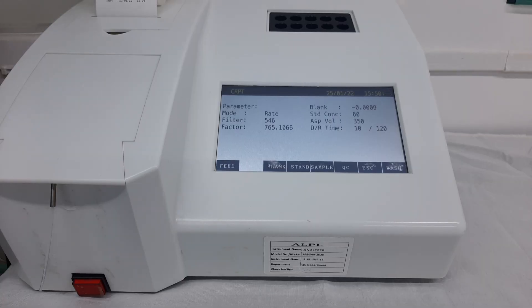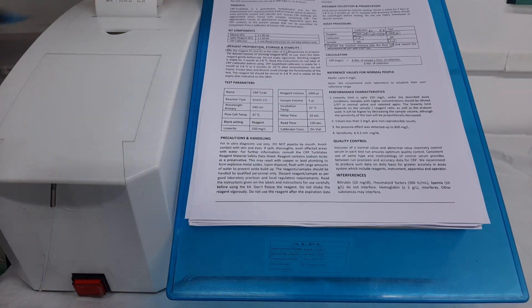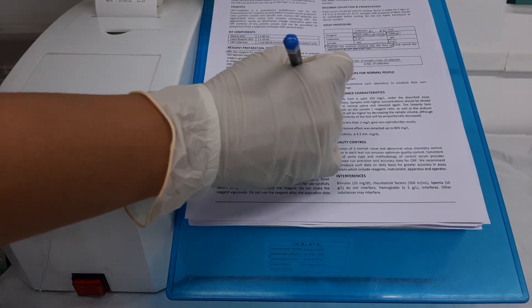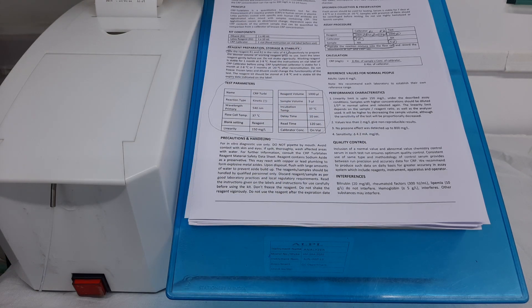Before adding the sample, make sure to open the program of CRP Turbolatex which you have previously saved into the software of the instrument. You may refer to a separate video in which we have explained how to use the test parameters mentioned in the instructions for use to program the software of the instrument.